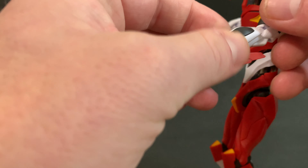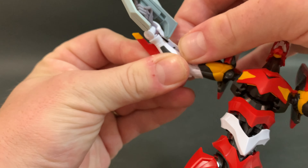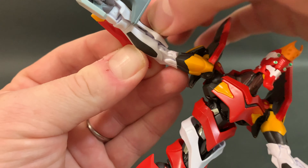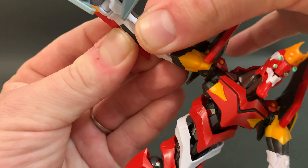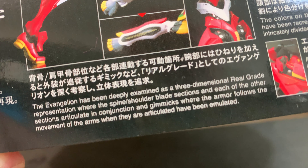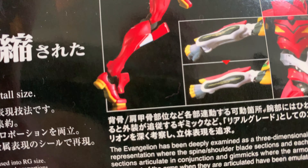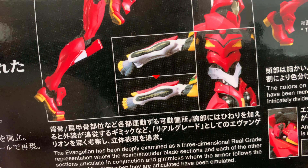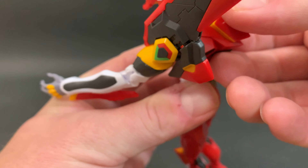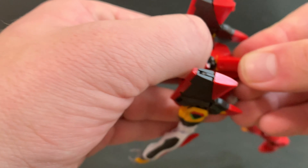You turn the hand, and as the hand moves, so does the armor piece. There's a movement section on a ball joint — the armor flexibility follows the movement of the arms when they are articulated, as stated in the kit description. Basically it moves in time with the hand, which is cool — and that's exactly what happens in the movies.